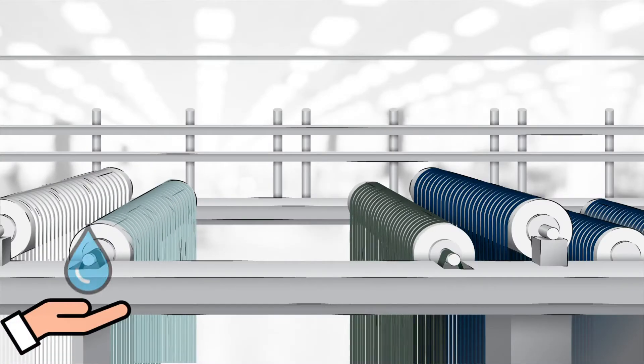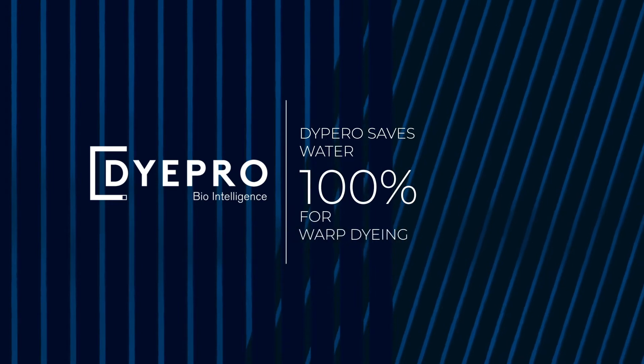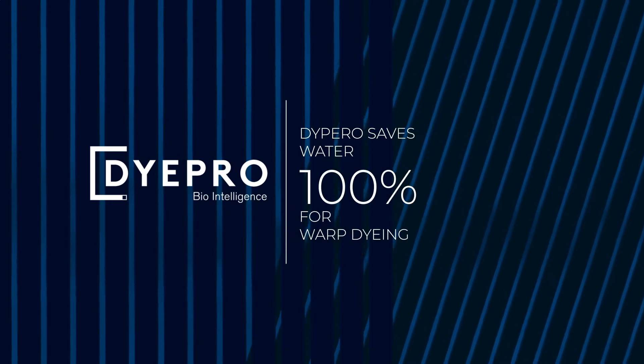Going through all this dyeing process without a single drop of water and leaving no chemical waste? Well, that's an art. Meet DyePro — the masterly method designed to be a completely water-free and eco-conscious warp dyeing process.